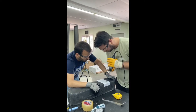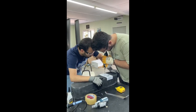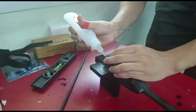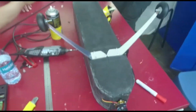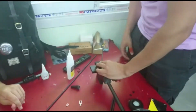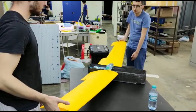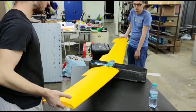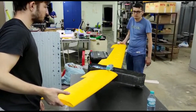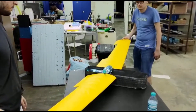We used aluminum for the landing gear because we believed this material would be durable during landing. We positioned it to fit the tail-dragger configuration and center of gravity. To perform a static test, after the wing frame connection was made, a water bottle equal to the weight of the aircraft was placed inside the fuselage, and two team members lifted the plane by holding it from the ends of the wings.